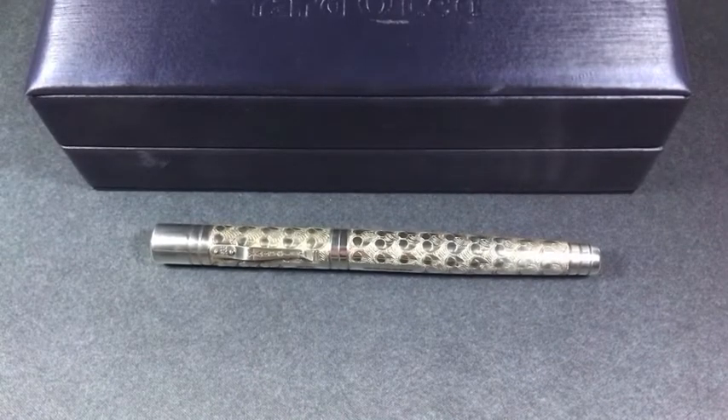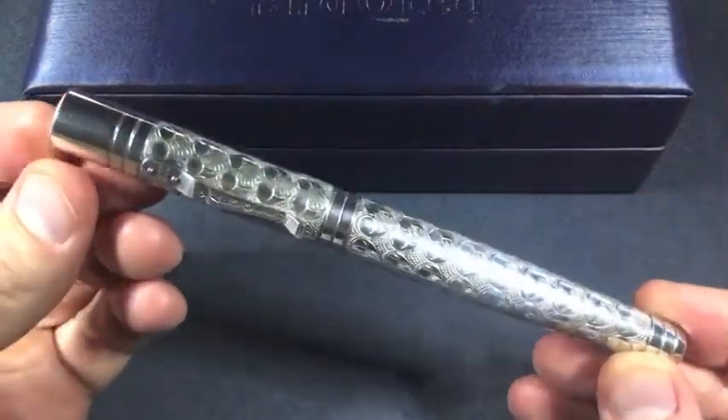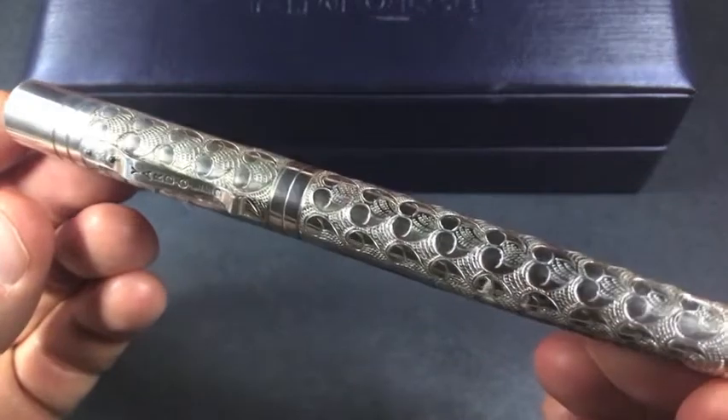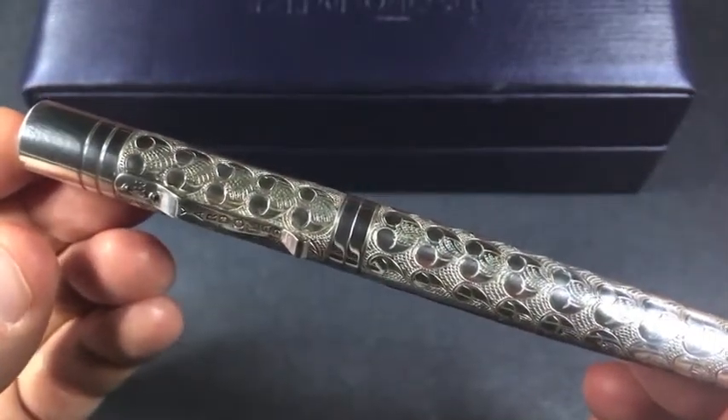Greetings, this is Brandon with Primarily Pens. Today I have a Yarda Lead Visceroy Grand Victorian fountain pen. This is an all sterling silver pen, coming in at 66 grams, making it fairly hefty as you'd expect from a sterling silver pen of this size.